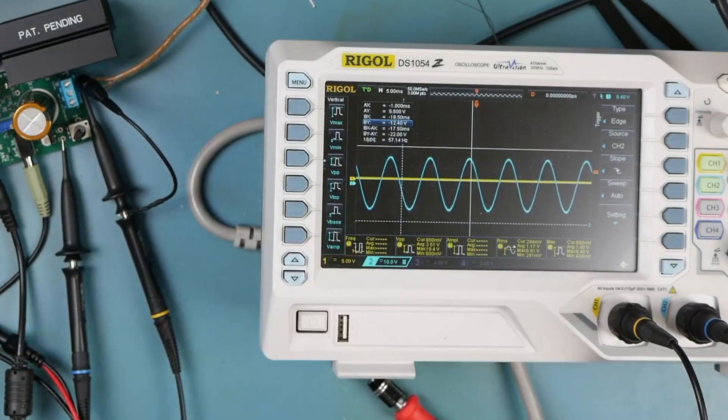I'm like shaking. This is so cool. Love it. Discrete Class AB amplifier. Decent signal quality. Basically first pass success. This is cool.